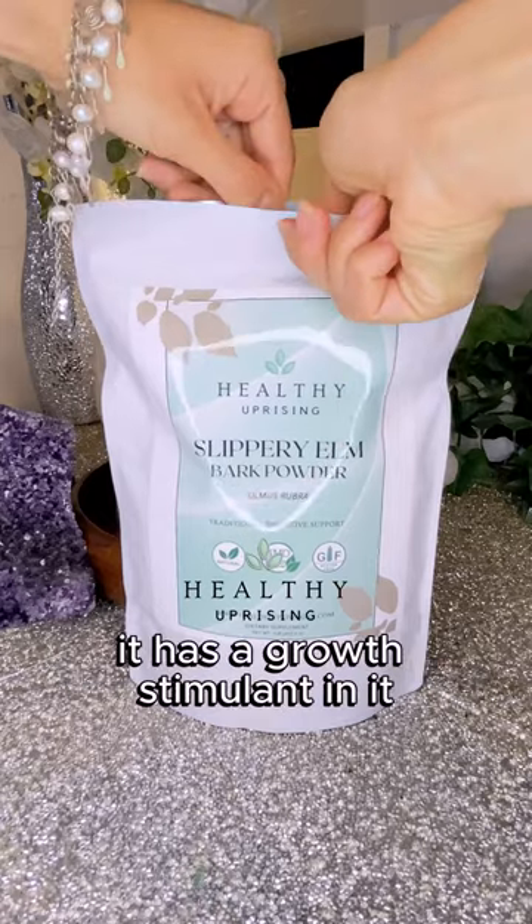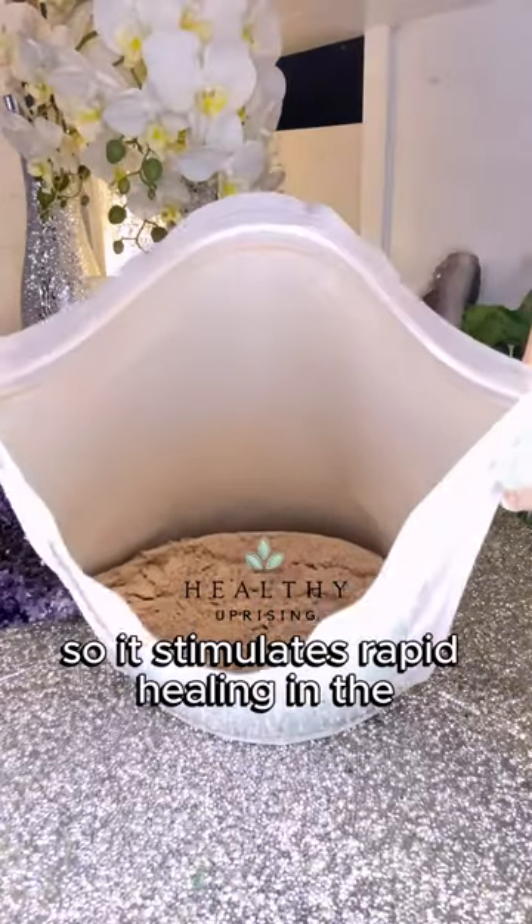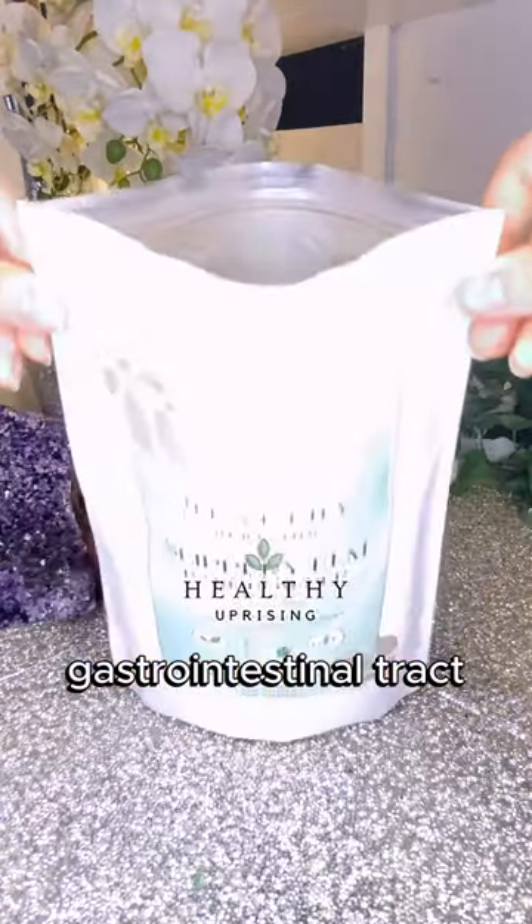What Cliprium has is a growth stimulant, so it stimulates rapid healing in the gastrointestinal tract.